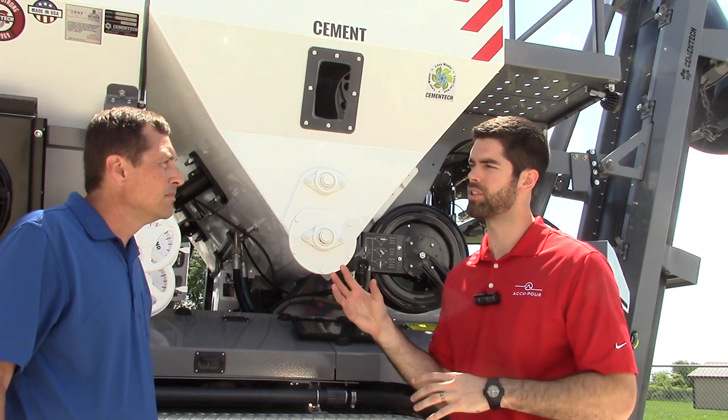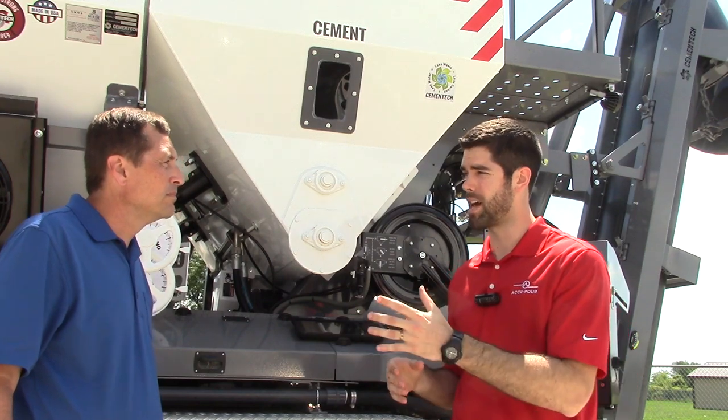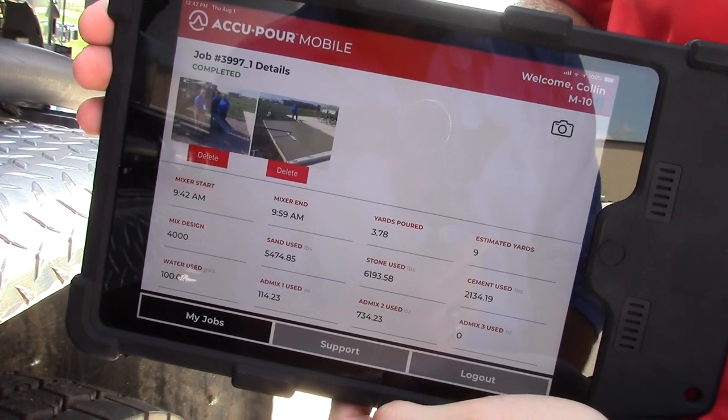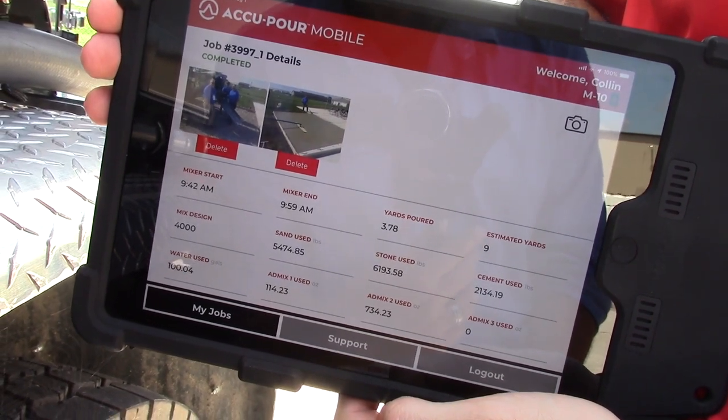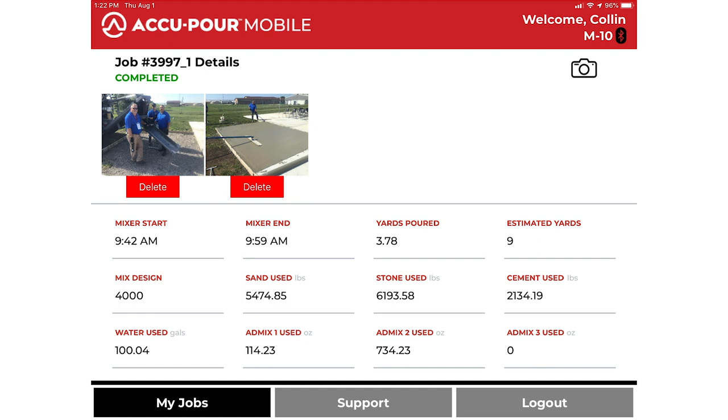Once the pour is complete, all that complete pour information comes immediately back automatically to the tablet, which comes back to office in real time. This is the completed pour information from our demonstration today. We've actually added one before picture and one after picture. And this is all of our completed data that would typically be presented to an inspector or customer and also back into our office on a ticket, on a physical batch ticket. Now we've got this in a digital format.